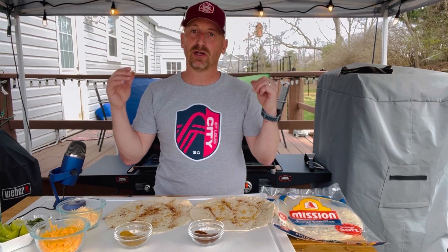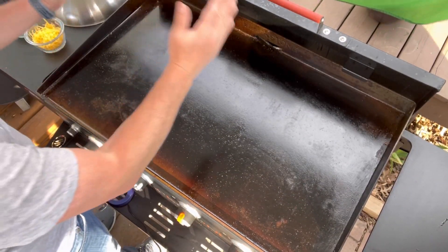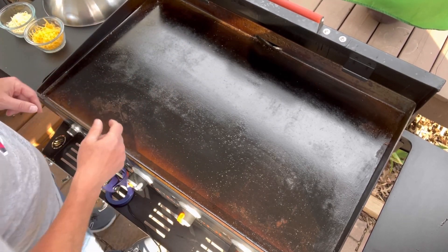This is going to give the outer edges of that quesadilla just a great taste. So I've got that pre-ready. We're going to take this now, go out to the Blackstone, lay them on there, and we're going to make the rest of our quesadilla while it's nice and hot. I've got this half of my Blackstone nice and warm, sitting at medium heat, and we're going to make that cheese quesadilla.